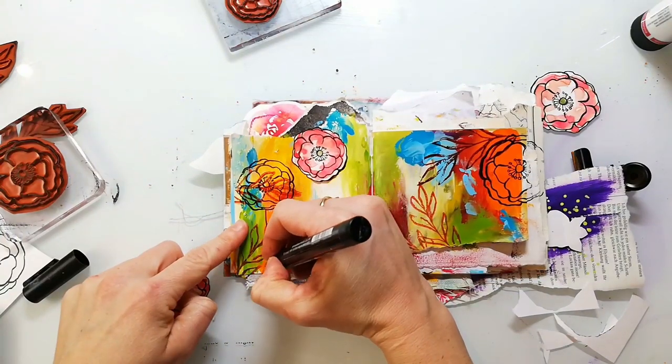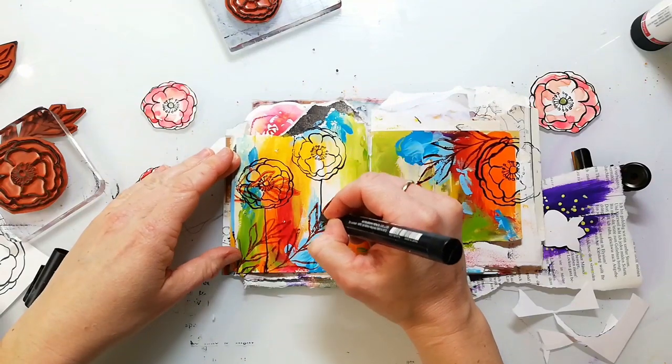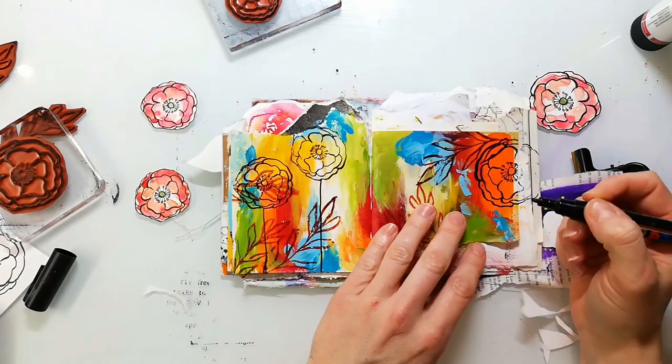I add detail with the Uniposca marker and then I also stamp some leaves to complete the images.